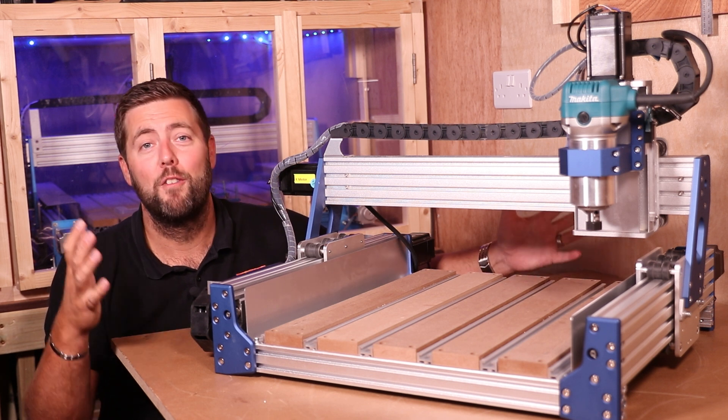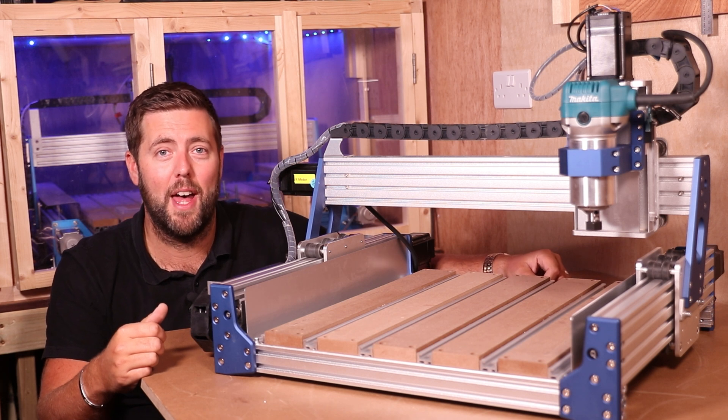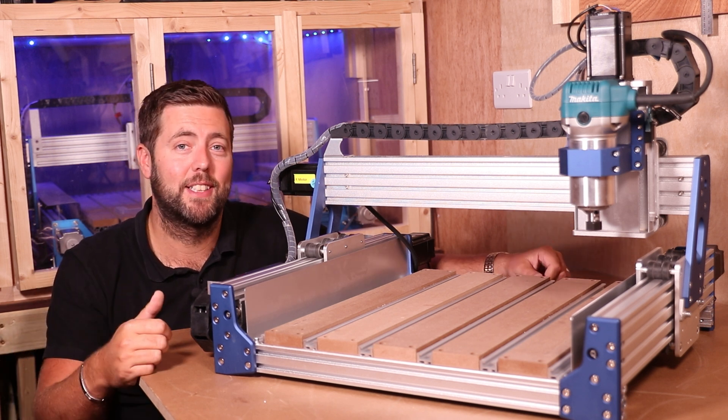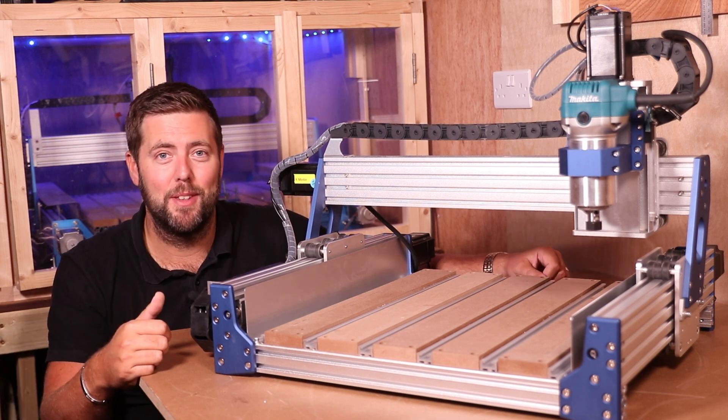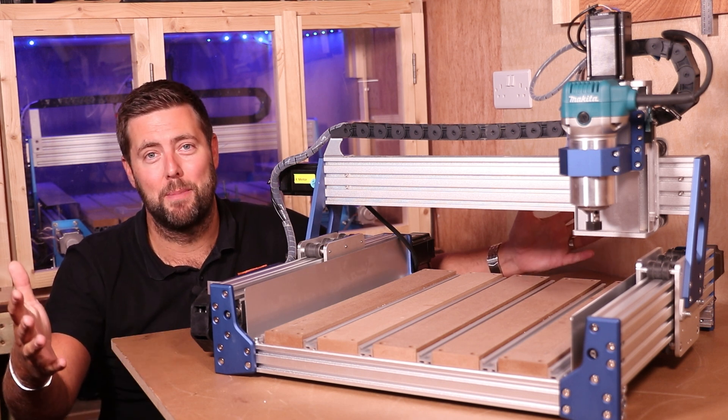Thank you all very much for watching. If you found it useful, please give it a thumbs up and subscribe if you haven't already. Final thanks go to our patrons — if you want one-to-one help, giveaways, and early access to content, check out the information in the description below. I'll see you all on the next episode.